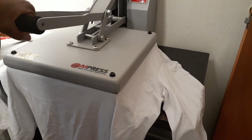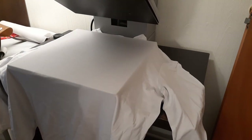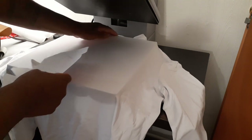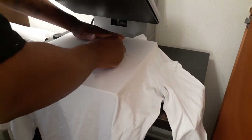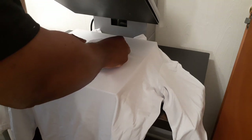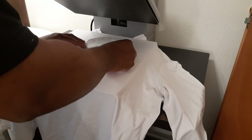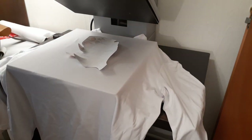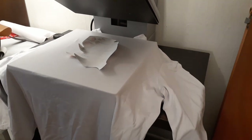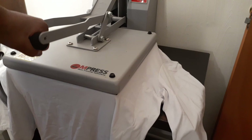Getting the little wrinkles out of there real quick. It's at 350°F for 30 seconds — let's press that down and see how it worked.